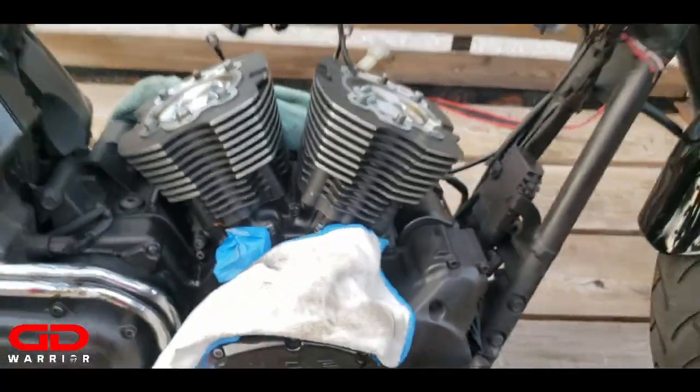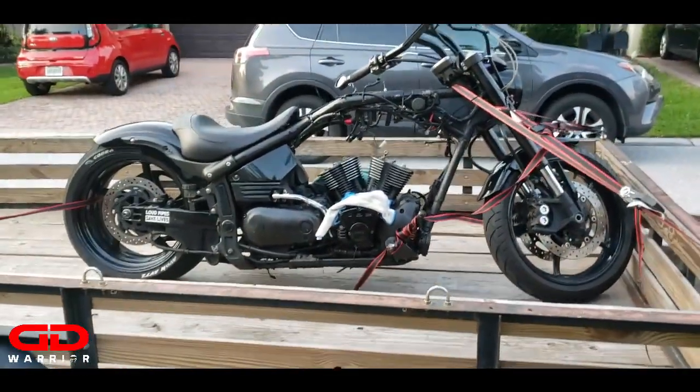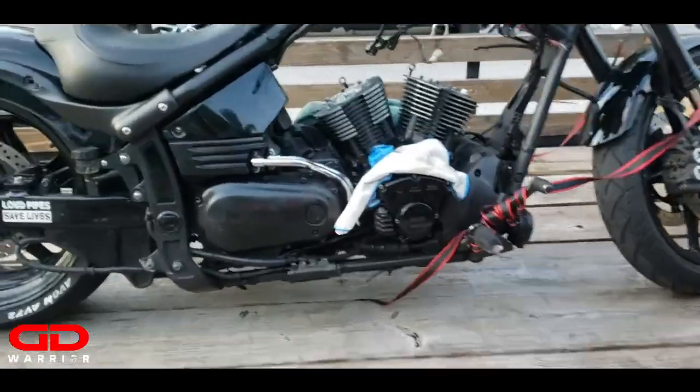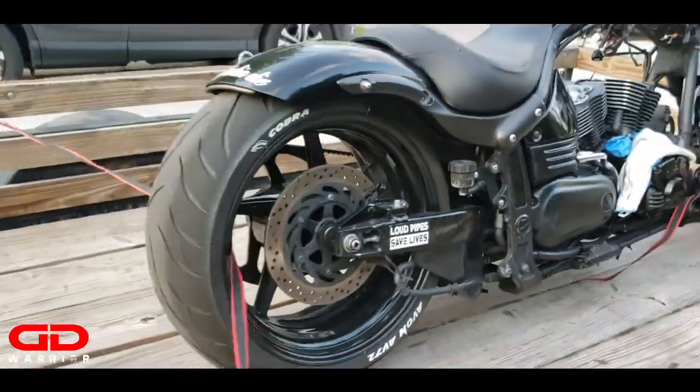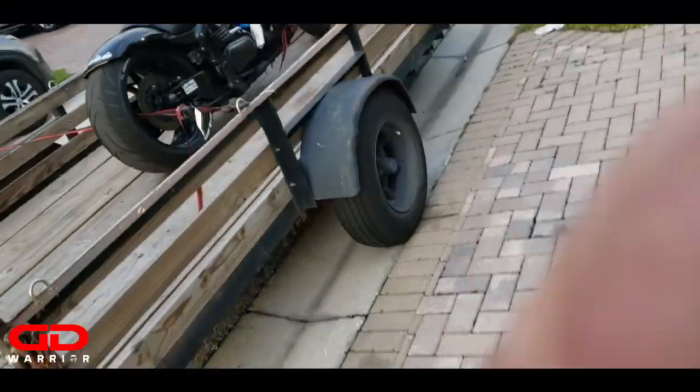There is oil in there - I don't know why they put oil in there, can I leave it in? Nice nice nice, all right. Time to get that bike off the trailer and then I'll meet you guys in the garage.